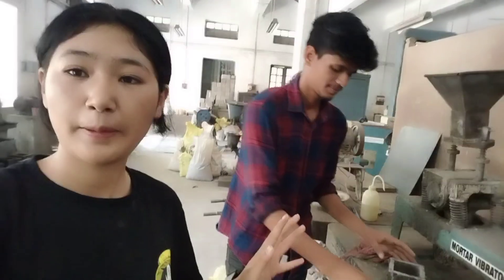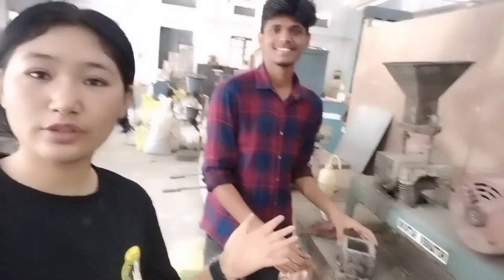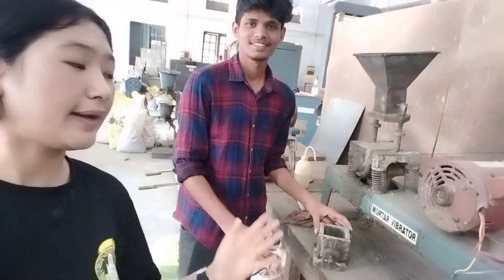We also have Gyanesh here — he is not from our team but is our classmate. And this is Adi, who is also from our team. He's going to tell you about the mortar vibration machine we use.